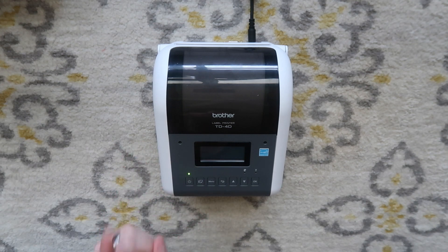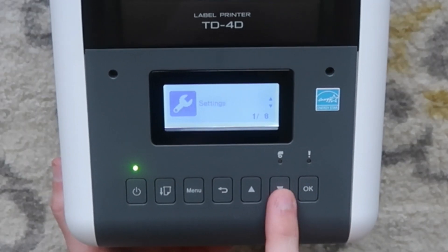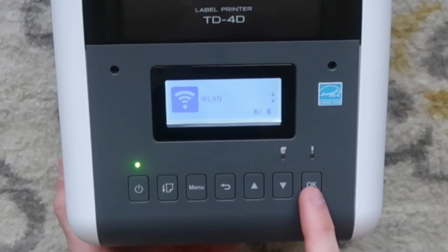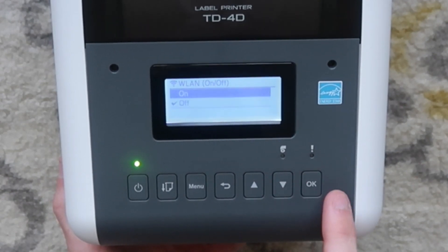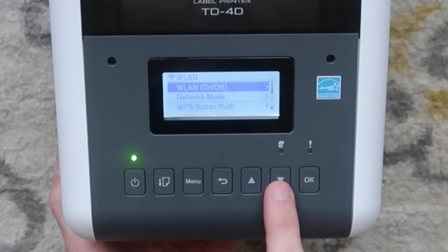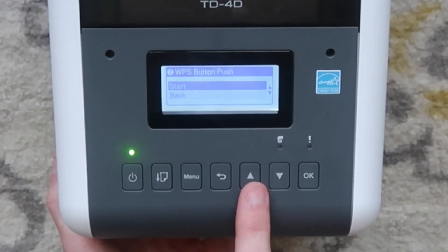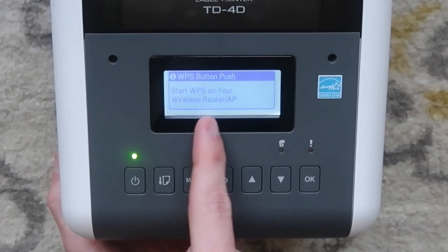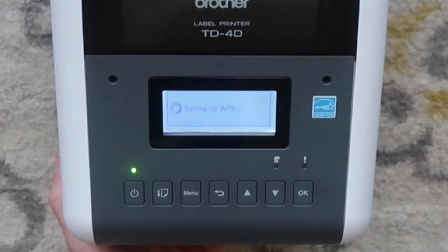First we're going to do WPS push button, which is the easiest way to do it. You're going to hit menu, navigate with the down arrow key down to WLAN — it's menu six out of eight — then hit OK. Go to WLAN on/off and turn it on because it defaults to off. Then go back to WLAN, hit OK, go down to WPS push button, hit OK. Press up to get to start, hit OK. Start WPS on your wireless router or access point, hit OK, and it says setting up WPS.